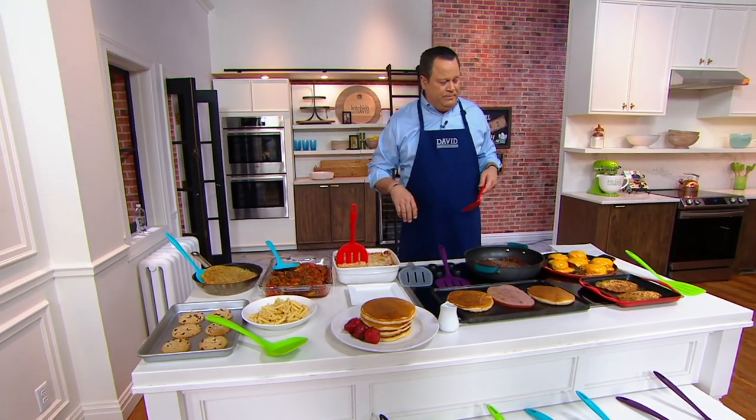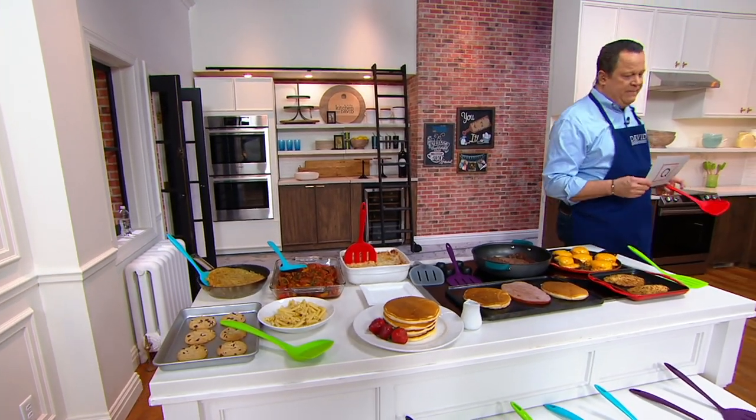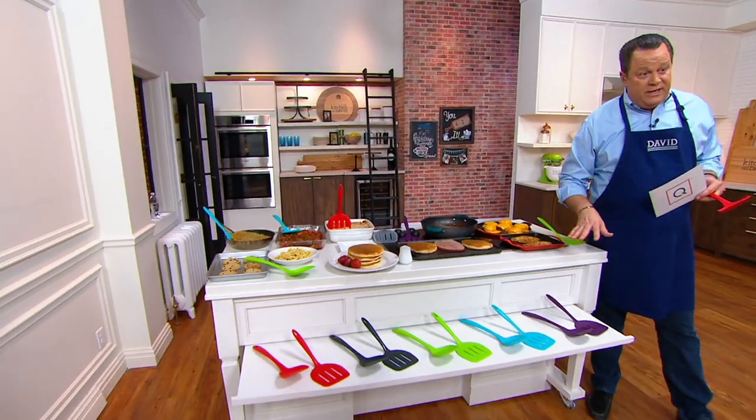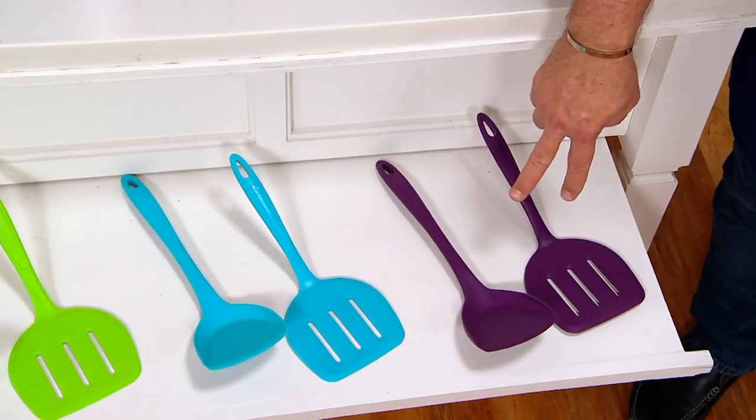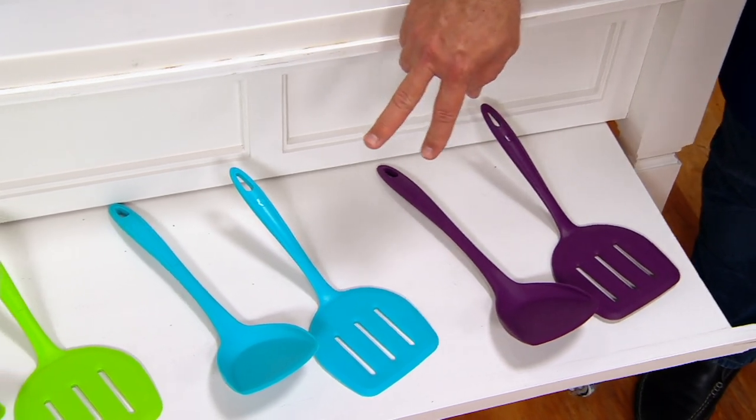Let's remind you — three easy payments. We have some great color choices for you as well. We'll begin here with the purple. Most limited is the purple. Then I've got it for you in teal.